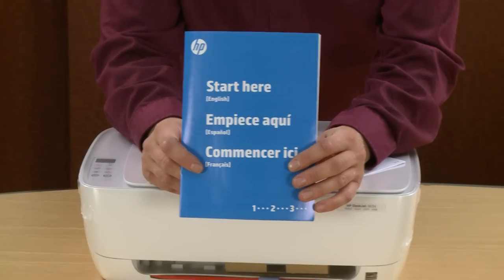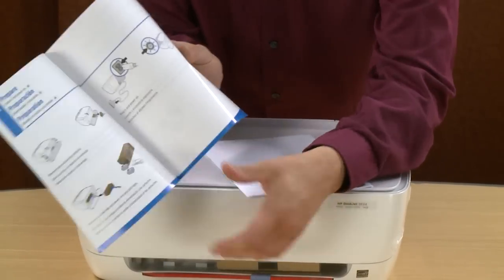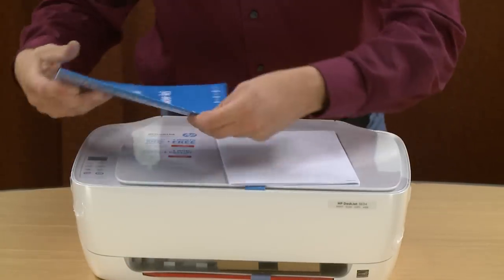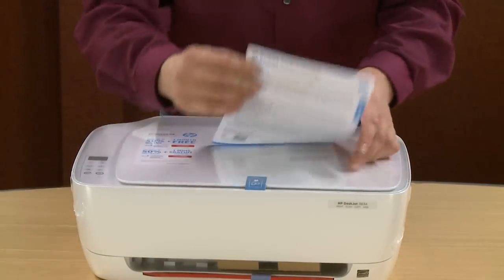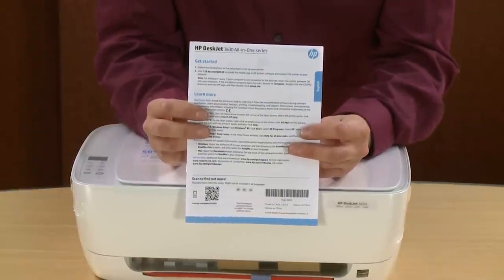This is the Start Here guide for this printer, which contains the written steps for setting up the printer. Next is the Get Started Guide, which includes information on additional features for your printer and has some basic troubleshooting.